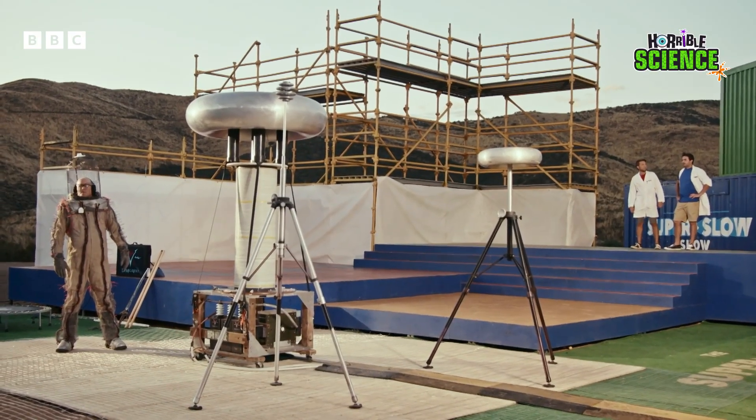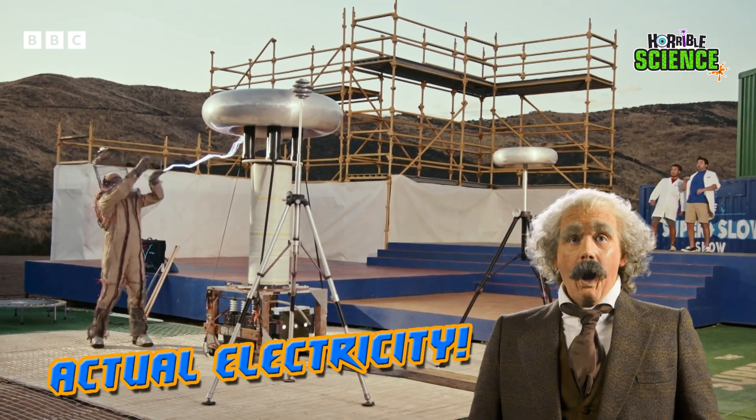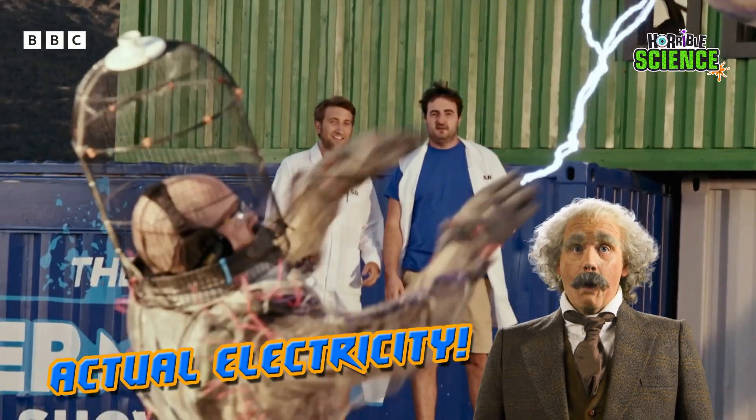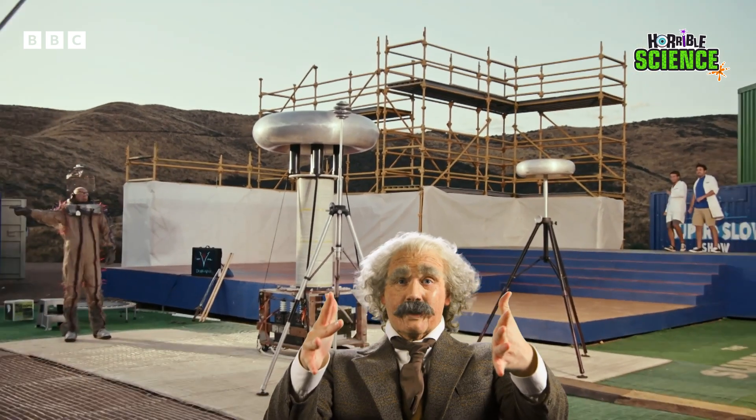Here we go. It's charging up, but what's he gonna do with it? Oh, my goodness, that is so cool. He just shot lightning out of his fingers like a supervillain. Pew, pew, pew!